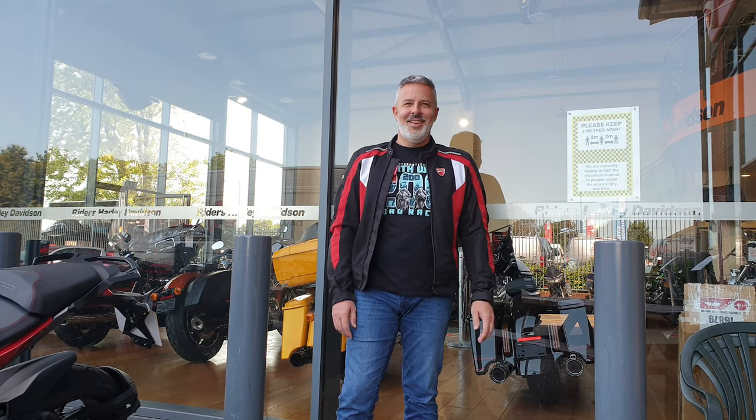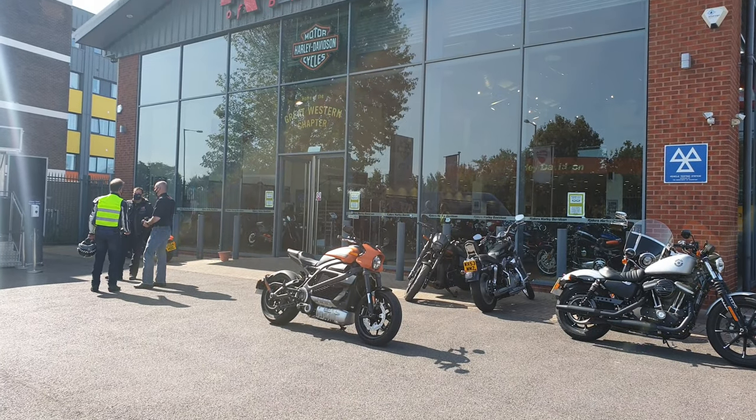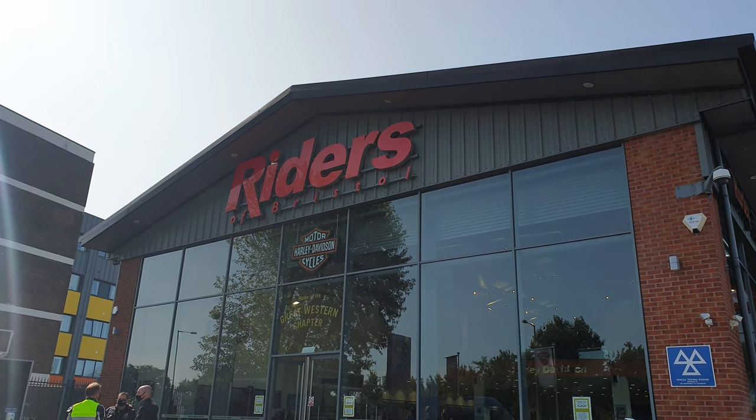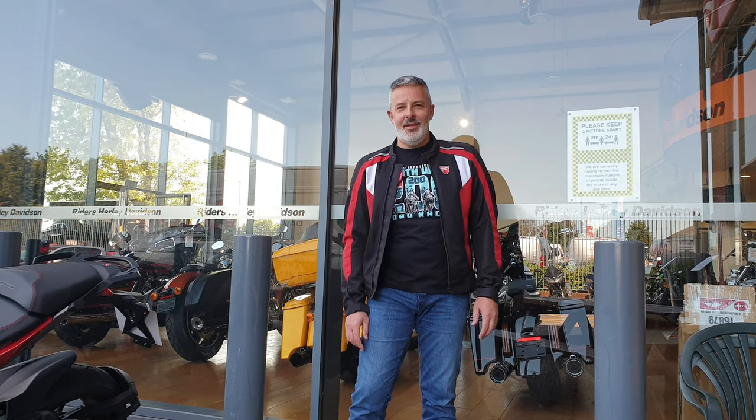Good morning! I'm here at Riders in Bristol. I'm currently here because I'm going to be road testing the new Harley-Davidson chopper. It's not a chopper. Okay, it's not a chopper. I'm going to be here to experience that iconic Harley-Davidson twin-cylinder V-twin thump that everyone... It's not a V-twin. It's an electric bike.